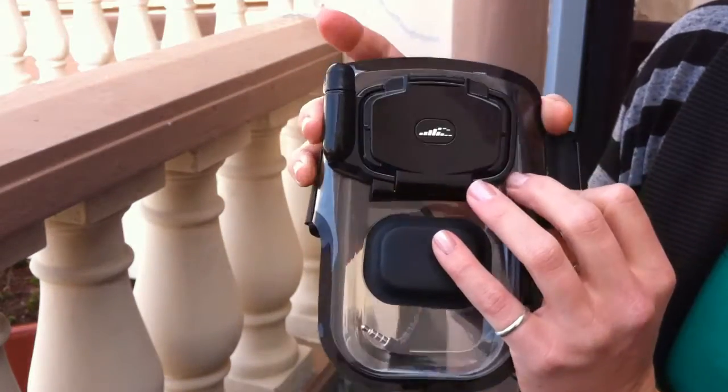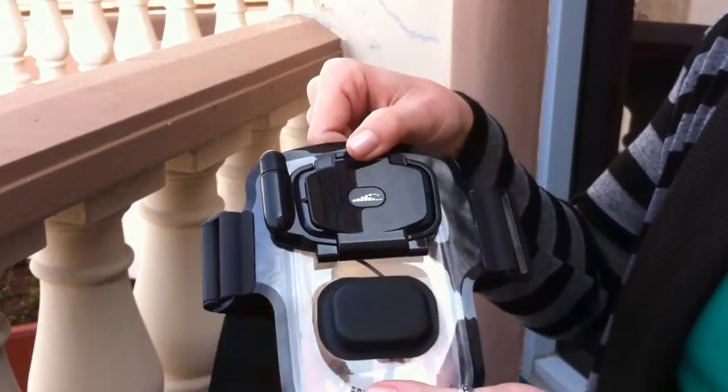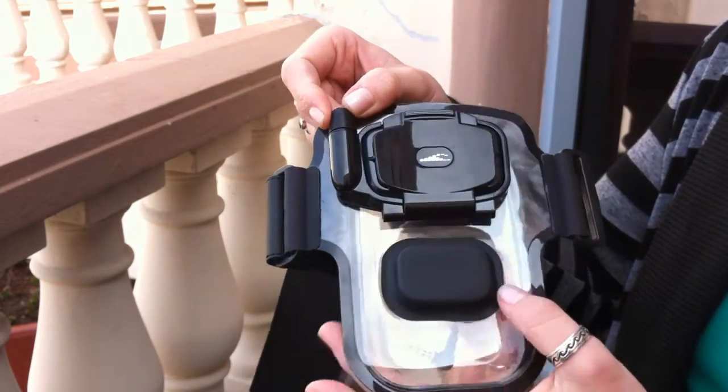It's got some really great features including this large, really easy to use locking hatch so you know for sure that it's sealed. It's also got this buoy that makes it float even with the device inside and the armband attached. It also levels it out when it's on your arm, keeps it nice and flat and allows air to circulate in there.